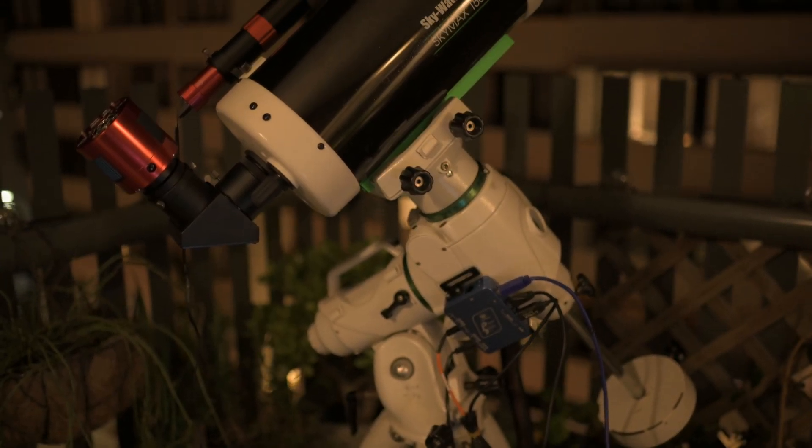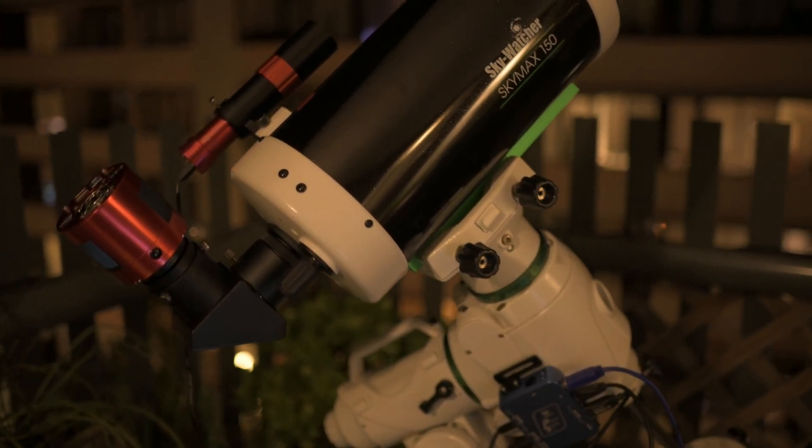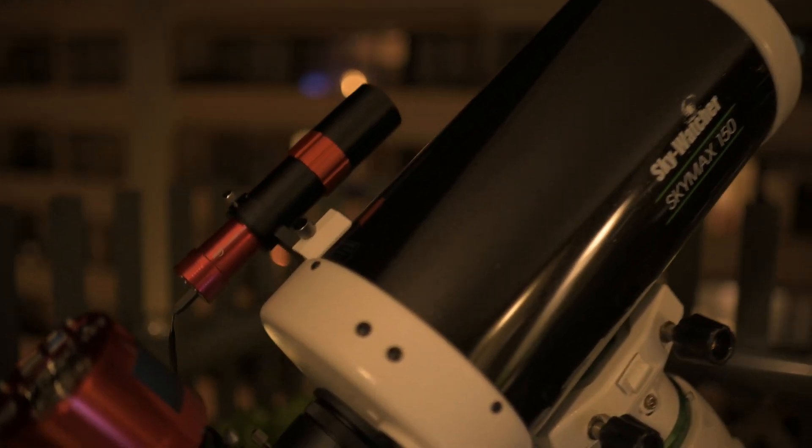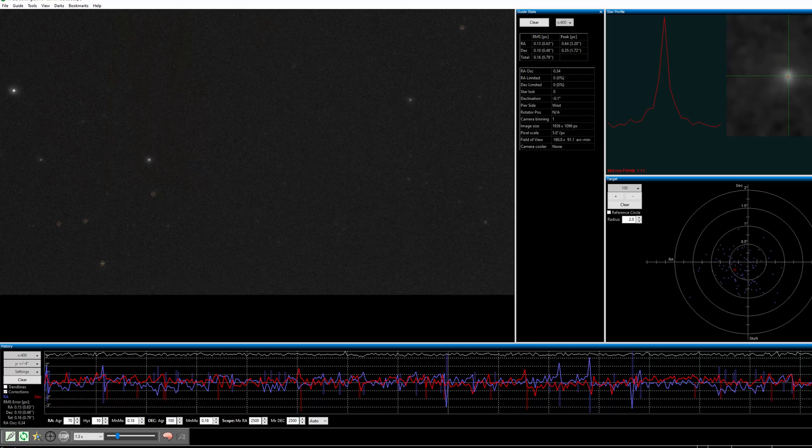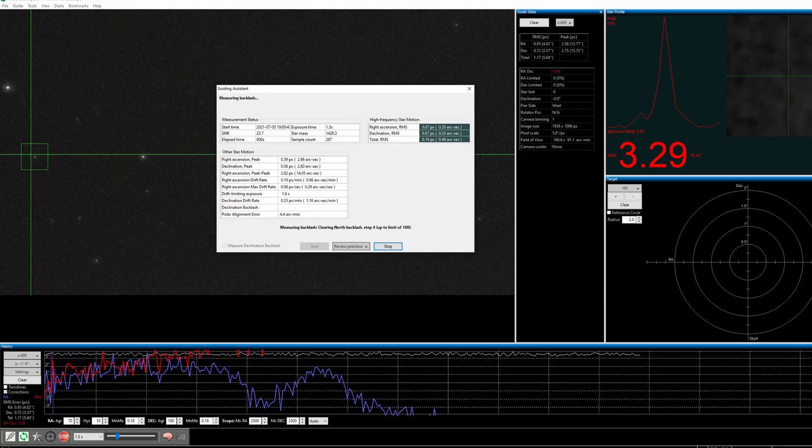Here you can see my setup. I've got the Skywatcher EQ6R Pro mount, and on top of that I have my brand new Skywatcher 150 Skymax Maksutov-Cassegrain. If you're interested in a review of this telescope — and it is a really cool little telescope — then don't forget to subscribe, because I will be going through a detailed review very shortly. This is a telescope that I won with the Skywatcher 2021 Astrophotographer of the Year competition for the Solar System category. You can also see the guide scope and 294 Monochrome Mini, and this is all hooked up to my laptop. So let's get a baseline — here are the results of 10 minutes of guiding. I pointed to a point in the sky and set it to run for 10 minutes, left it completely alone. There was absolutely no wind, so this is about as accurate as I can get for guide testing.